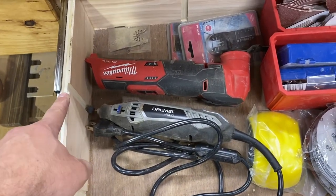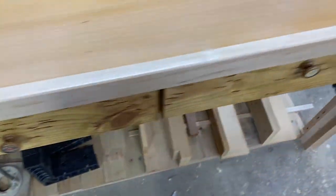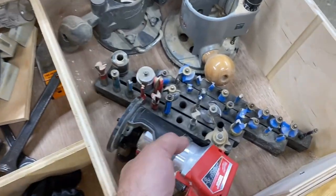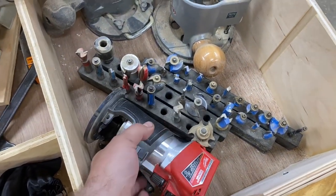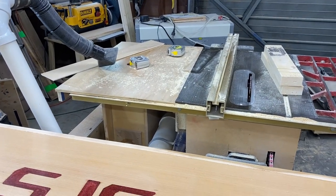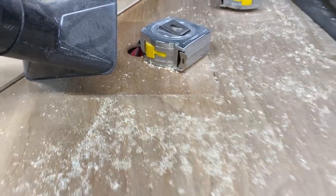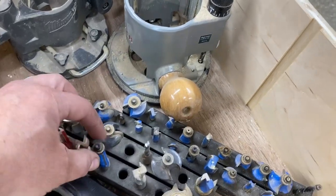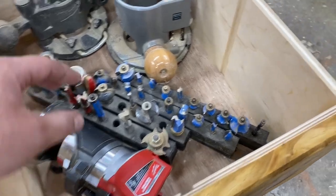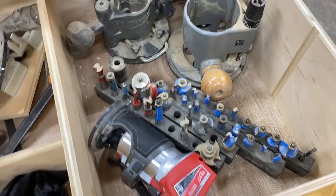I never had any of this stuff close to me with my old bench. I've got a nice sander, a Dremel oscillating tool, and all the attachments. I put some dados in these drawers so I just need to get some material to span those and keep things in better order. The thing I'm most happy about is that I'll have my trim router right here on hand — I've got my half-inch bits and all my quarter-inch shank bits for the trim router.